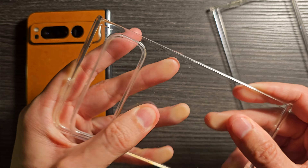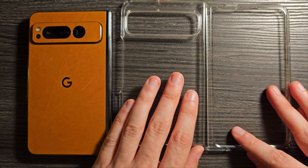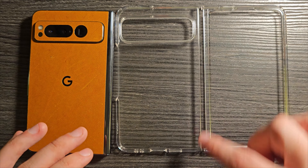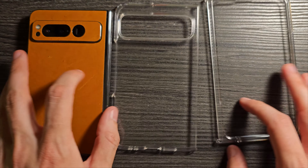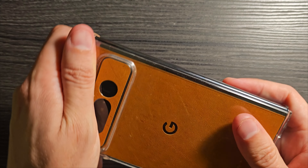It's solid and will definitely do some work towards shock reduction. When fully open, part of the hinge is still exposed, so that's something to consider. What I'm going to do now is put the case on with the dBrand leather skin still on there and show you how well this either works or does not work.